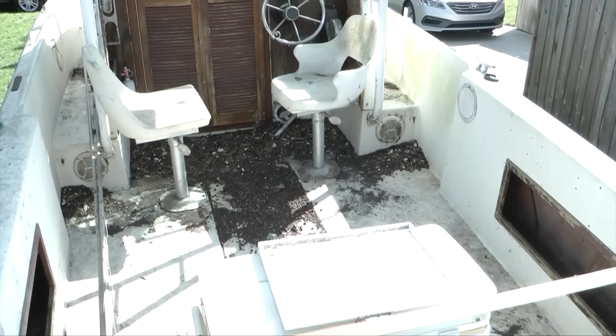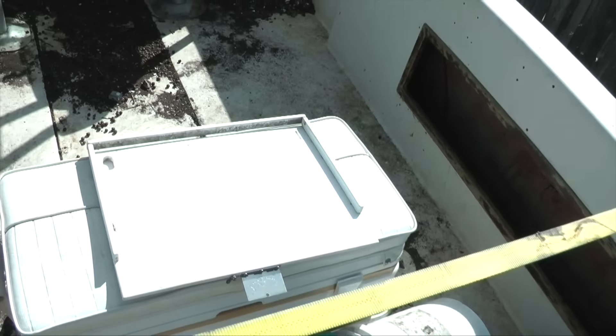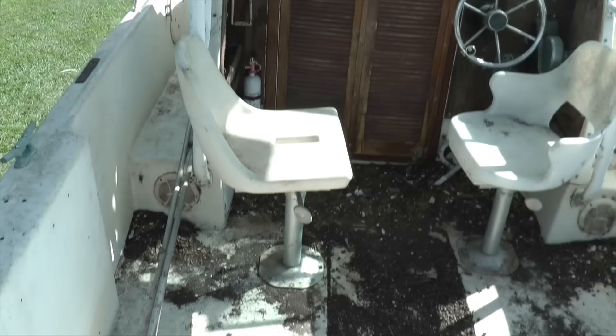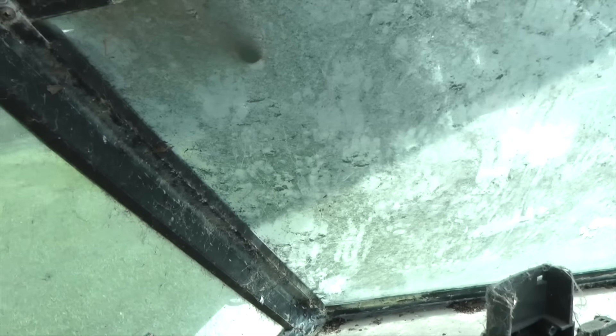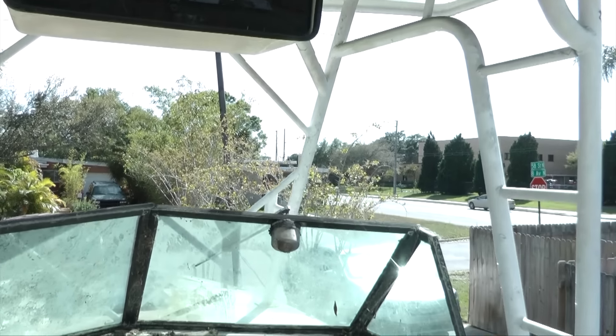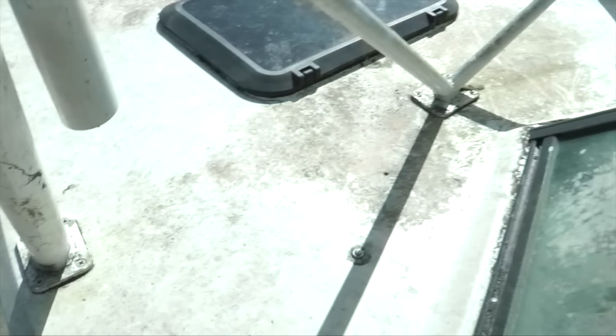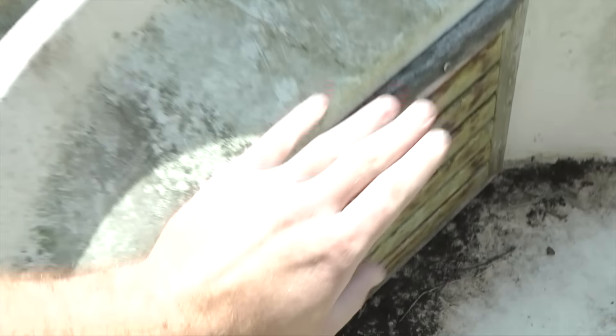Inside it's dirty — this boat was actually covered in leaves, I have photos I'm going to post in the video. We have a cooler, a backrest, and a cutting table for fish. Up here it's a bunch of really dirty stuff. Check out the windshield — this is pretty cool. This T-top was custom made by the previous owner and it's in really good shape. Up front it's a bunch of dirt, needs to be cleaned.